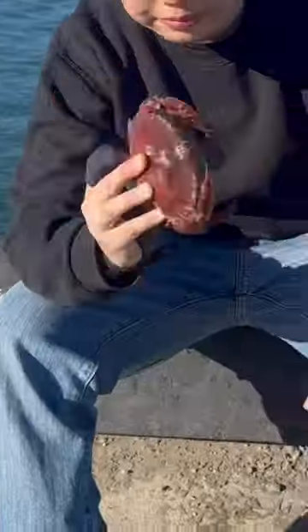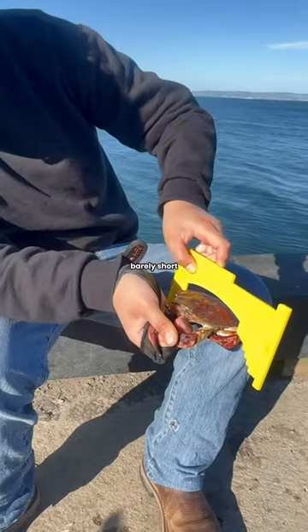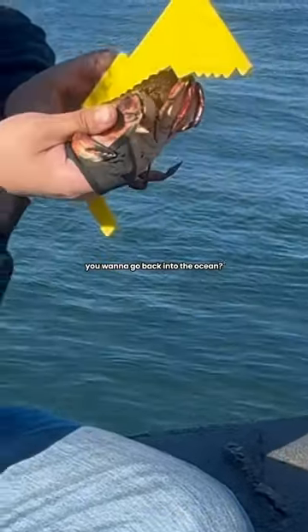Oh, nice rock crab. Measure a crab from one side to the other. Barely short. She's bubbling, dude. You want to go back and kiss the ocean? Shut up.